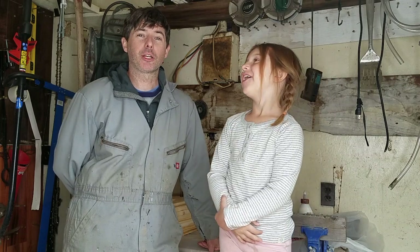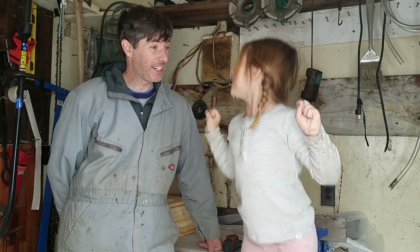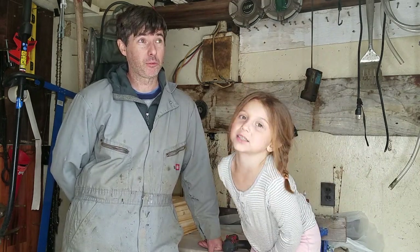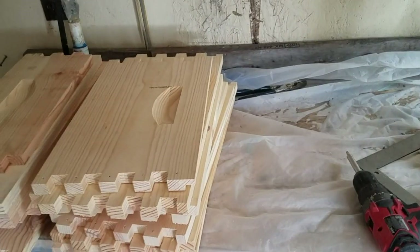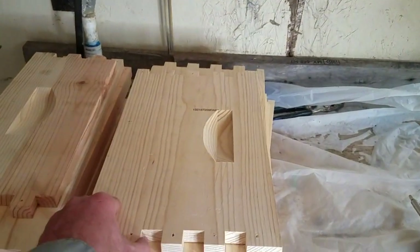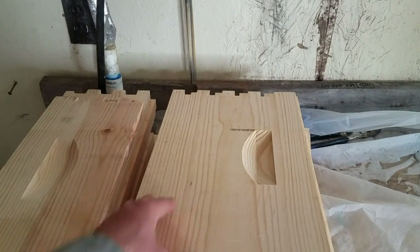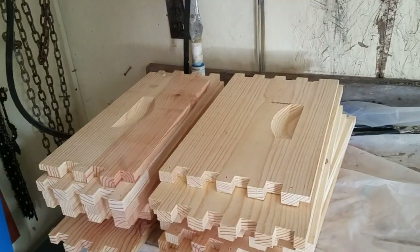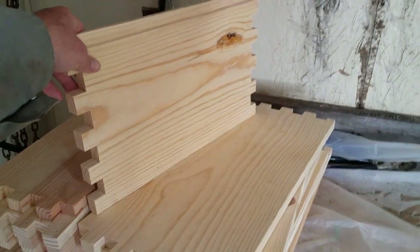Today we're going to be working on a project — we are going to be building some bee boxes. Are you excited that we're getting some bees? Yeah! We're going to get some honeybees; they should be here sometime around a week or so, so I've got to get on these boxes and get them finished. We're working in the shed today. My table here is a little dirty so I covered it with some plastic because we've got some nice new lumber and I just don't want it to look all nasty.